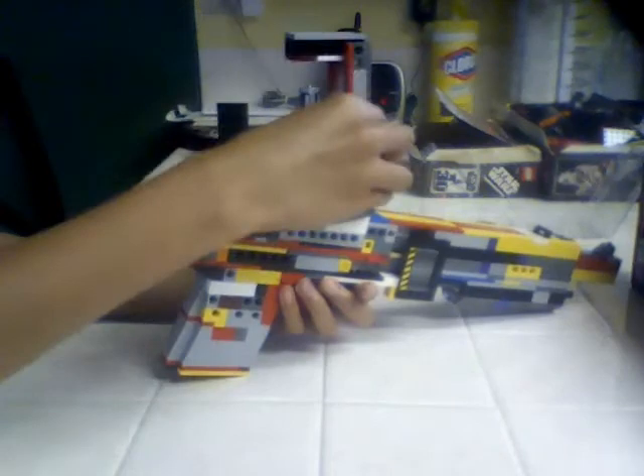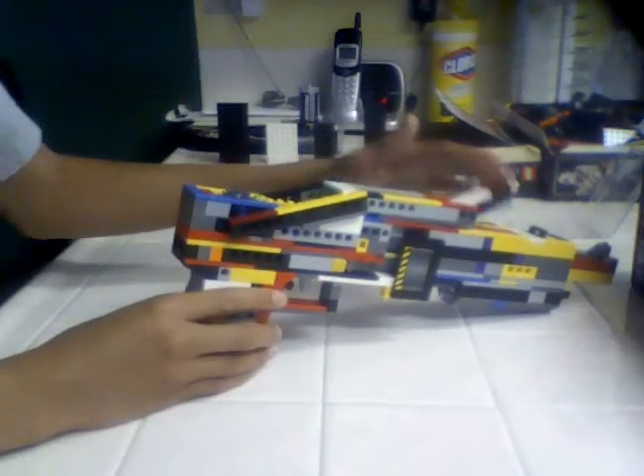So I'll show you. And then you've got the SPAS12 with a folded stock on top.